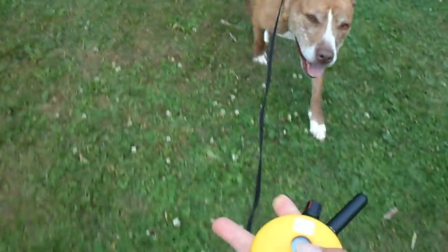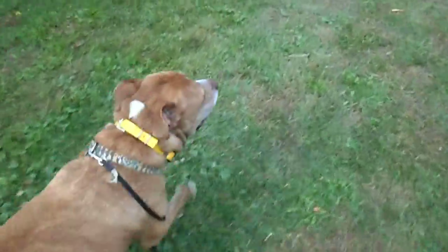Jesse. Here. Good. Good job, buddy. Let's go. As soon as he turns toward me, I'm going to let that pressure off.